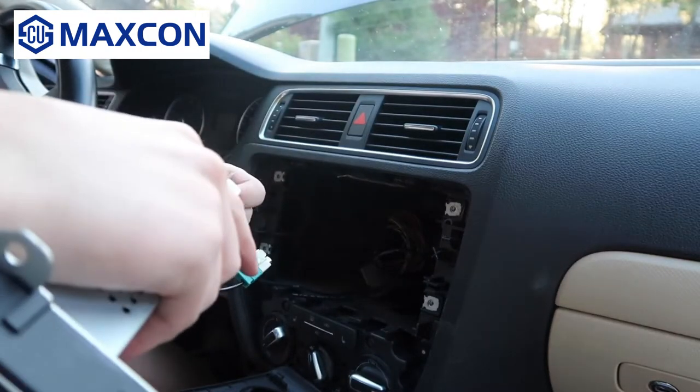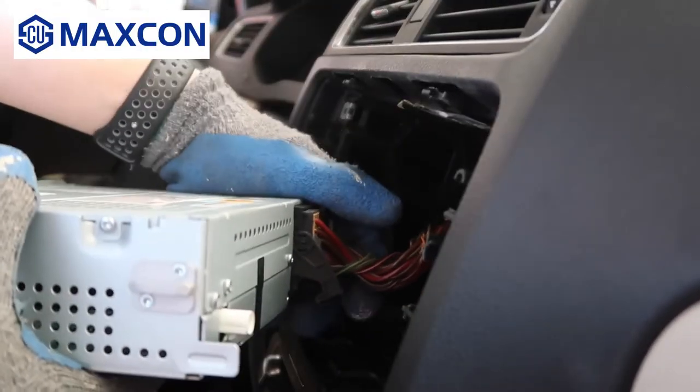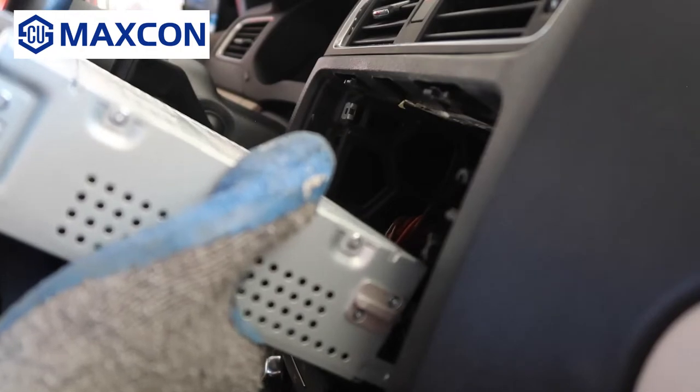Connect the dual to single antenna adapter to the dual antenna, and then connect it to the radio. Now let's plug back in the quad lock connector. Click it in like this and make sure it's in all the way — you could have issues if it's not connected all the way.